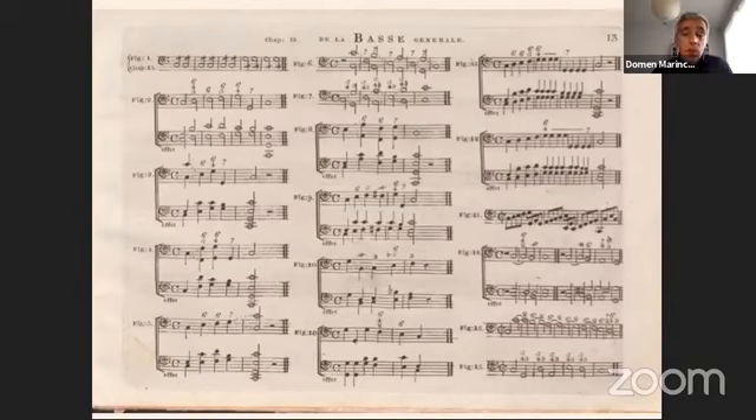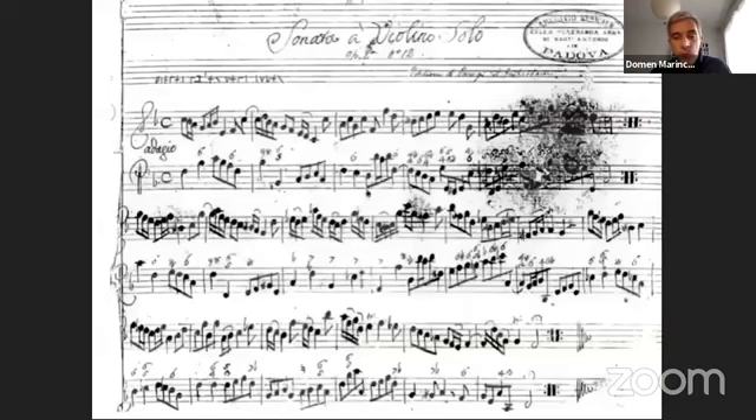The presence or absence of figures is sometimes difficult to interpret. Here is a fully figured autograph of one of Tartini's violin sonatas, but this is a great exception. It seems that Tartini normally left his solo sonatas, trios and concertos unfigured, and that figures were only added for publication. This didn't always happen: his collection of sonatas 'a violino e basso,' Opus 2, was published unfigured in both its Roman and its Parisian edition.